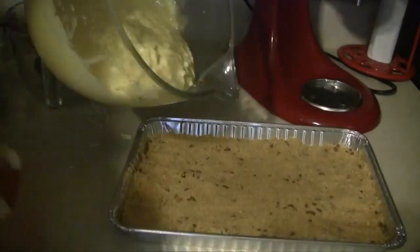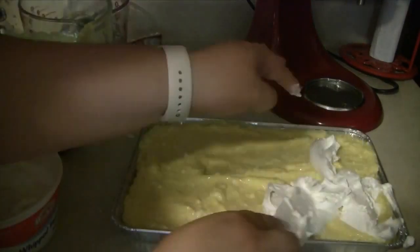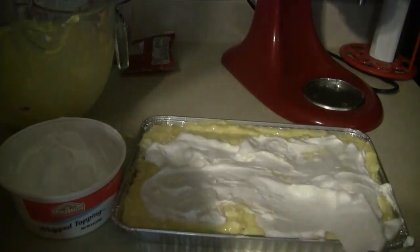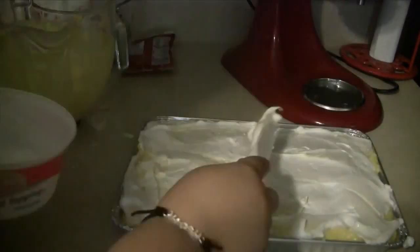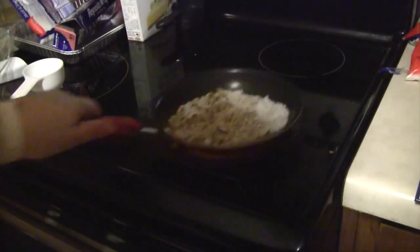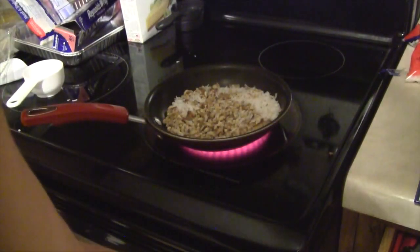We will go ahead and pour this immediately over the crust and spread it. Then we can spread our whipped topping or Cool Whip right over the top. You want to make sure this is thawed — mine was a little too frozen, but I was able to thaw it out by just mixing it briskly. Spread that out over the top, and then refrigerate this for 2 hours or until it is set. I refrigerated mine for about 3 hours because we had a baseball game to go to.